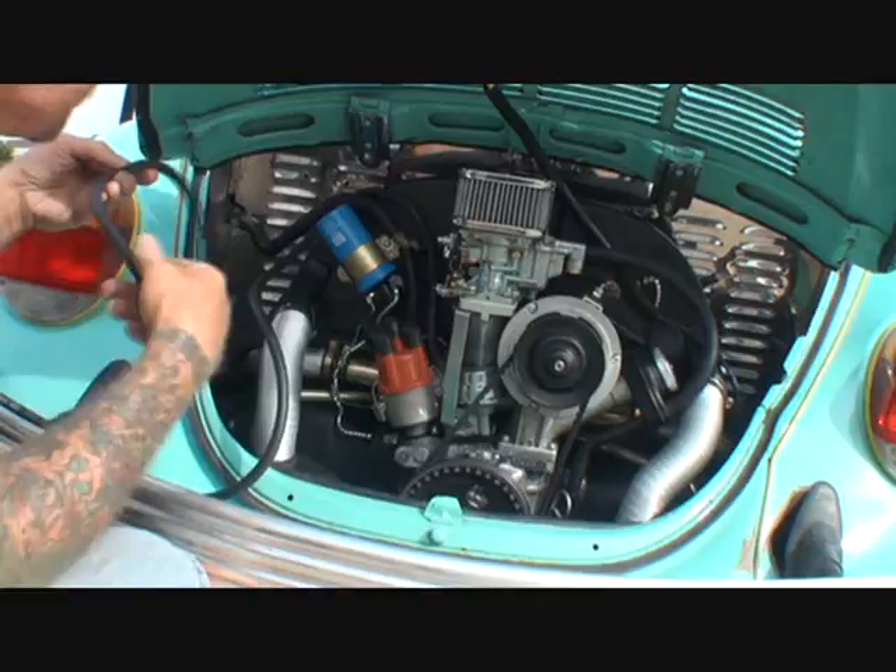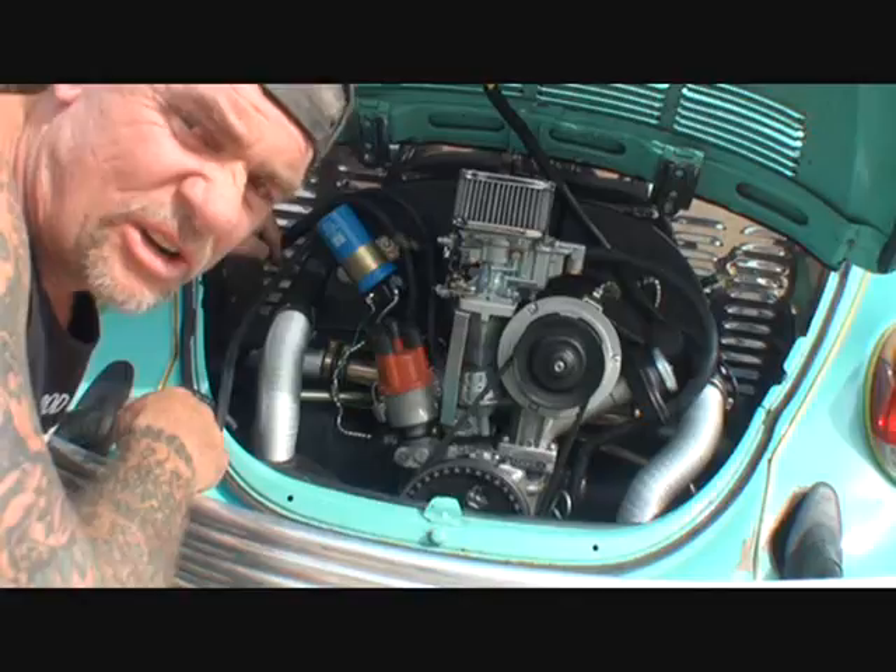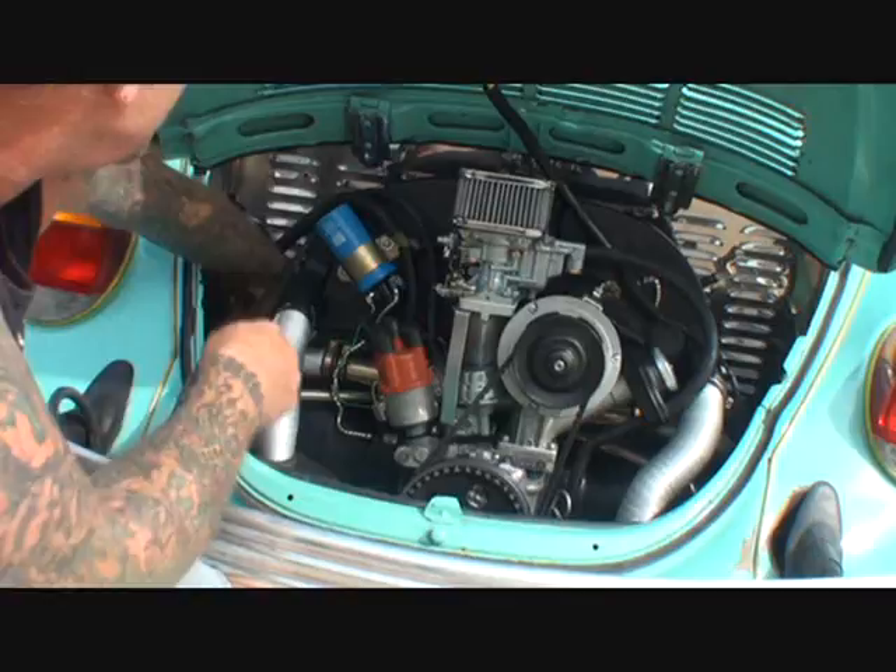Then I'm going to run it down through the housing here. I'm not going to go through the very back of the engine - I'm going to find a loose-fitting hole, which if you own an old vintage antique Bug, you will find a hole somewhere to run that line. And we're going to go ahead and run that down through there.